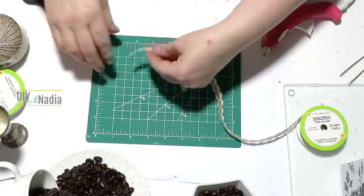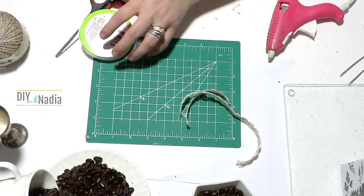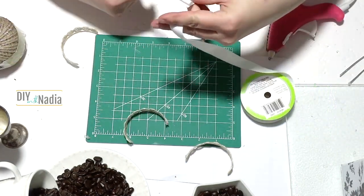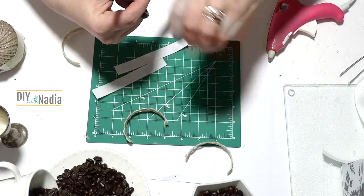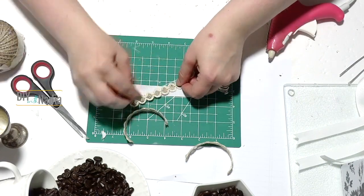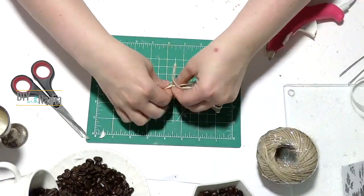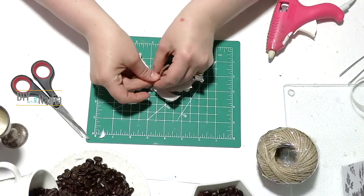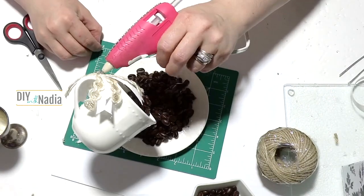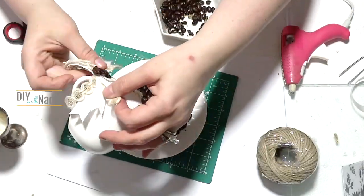To decorate the cup, cut three four-inch pieces of burlap ribbon and the same of grosgrain ribbon. Make little duck tails on the grosgrain, layer the burlap on top, do that three times and fan out, then bring together with jute cord tied right onto the cup handle. Hot glue three coffee beans to the center of the ribbon bow.